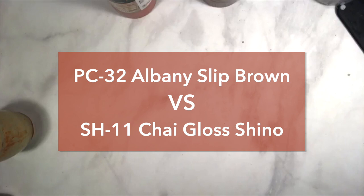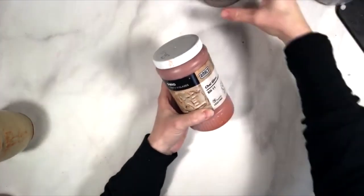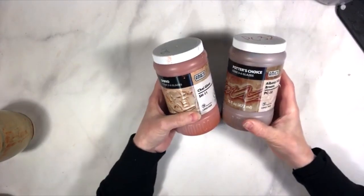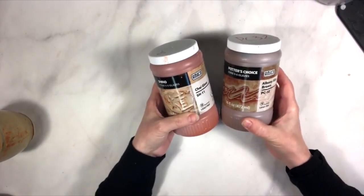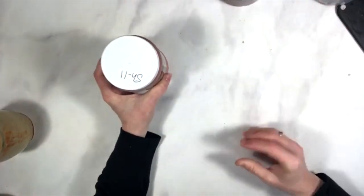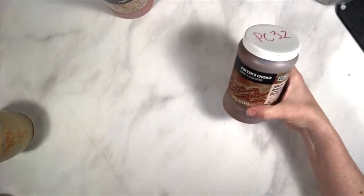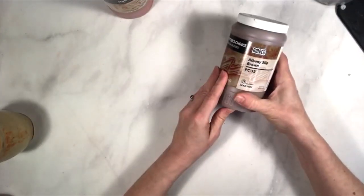Good morning and welcome to Glazing with Amoco. This is Kara and today I'm going to be comparing the Shino Chai Gloss SH11 to the PC32 Potter's Choice Albany Slip Brown. These are two glazes that have a lot of similarities, and I have sometimes suggested that if you can't get one or are having trouble with one, you might want to try the other. First I'm going to talk about Albany Slip Brown PC32.